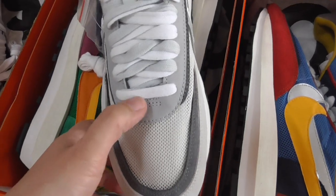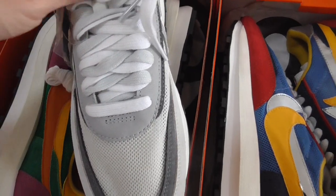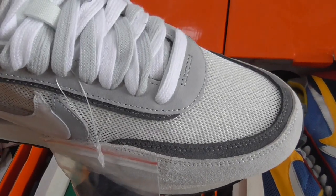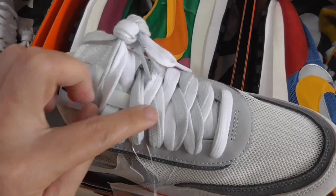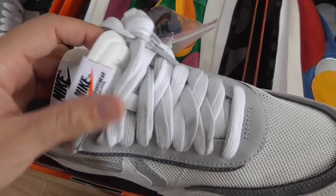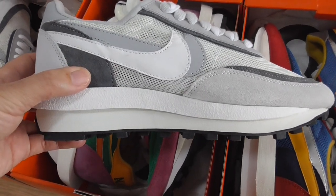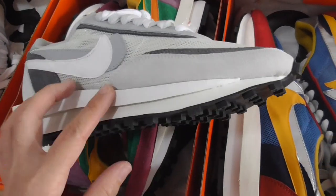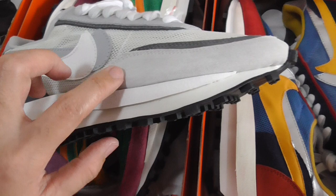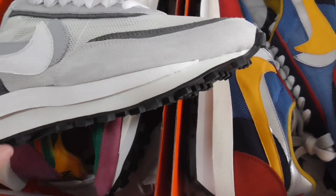The double shoelaces — one is pure white and the other is light gray, dark gray. Double shoelaces here, double layer. The side has white and green Nike logos, dark gray. Along the top it has a light gray and dark gray layer.